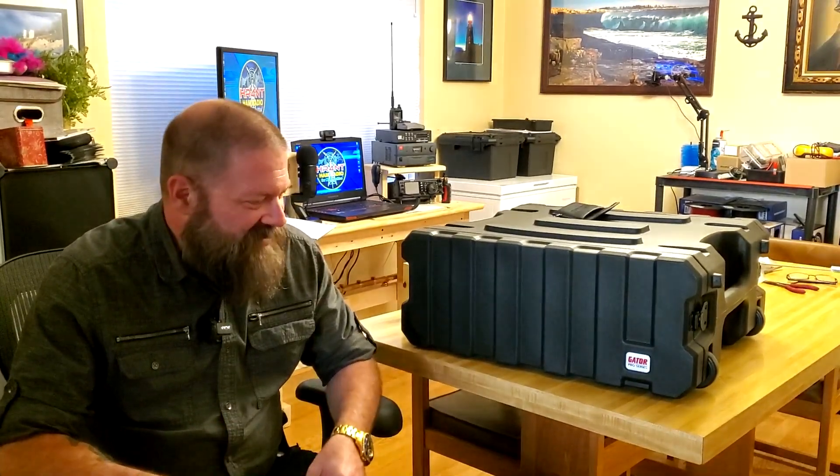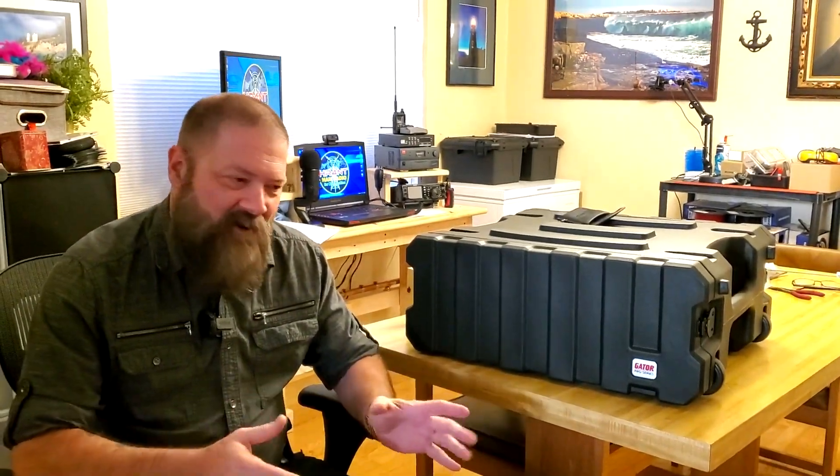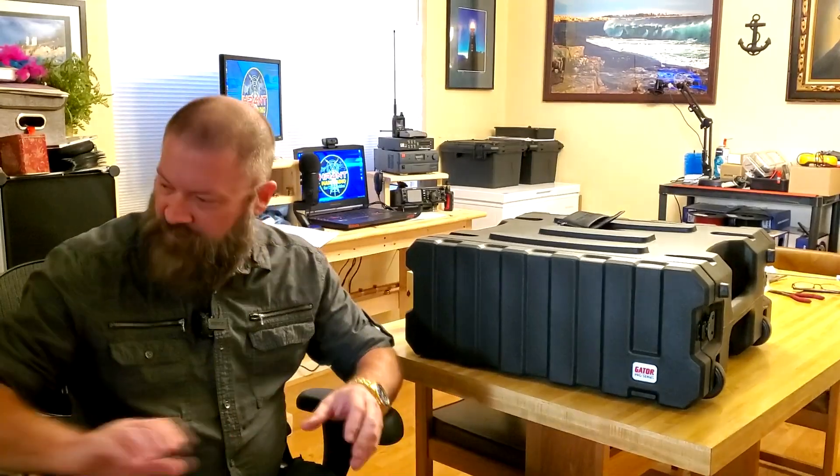We're going to discuss my new GoBox and I've got a little backstory to talk about first. When I first got my radio, I decided on the radio that I wanted. You guys know from previous videos I bought the BioNo battery, the solar panel — 100-watt solar panel — and the solar charge controller. I was all happy with this.